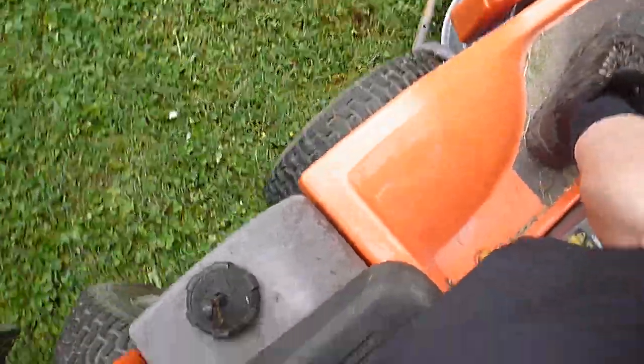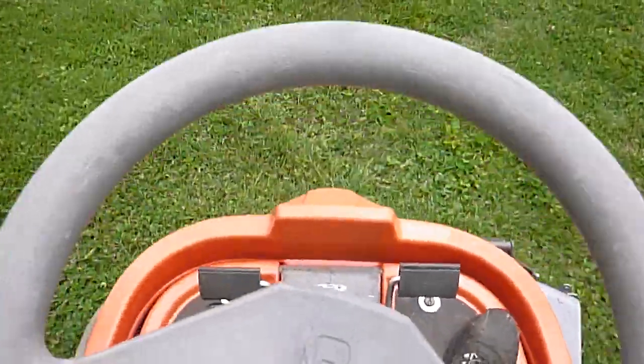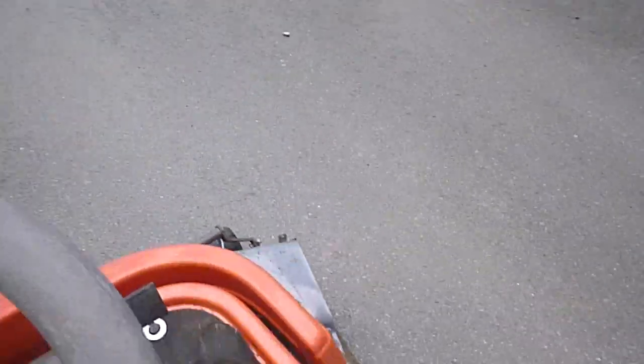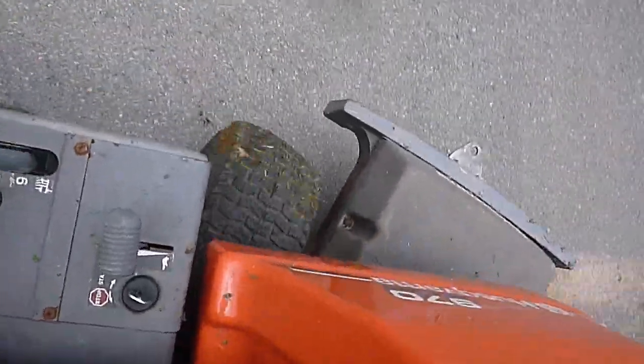As you can see, we are pretty much pivoting in one spot. Very little weed eating required with this thing — very, very tight turning circles.